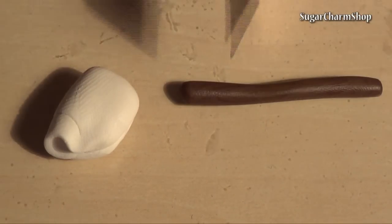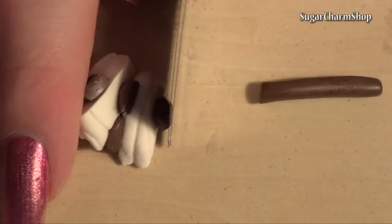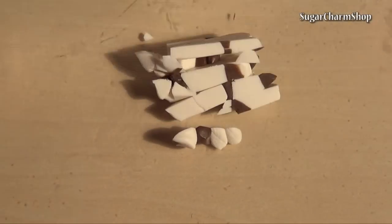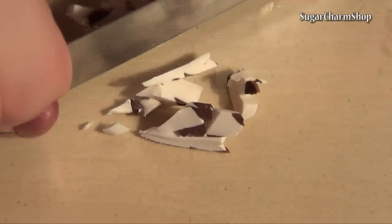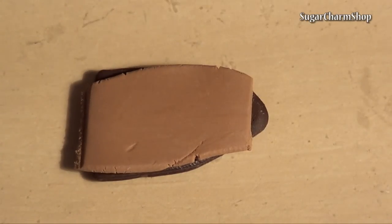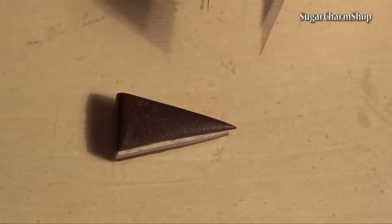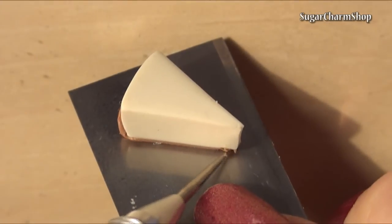I started by chopping up some brown and white clay to create one layer, and used a couple of shades of brown for the other layers. Use a needle tool and a toothbrush for the texture.